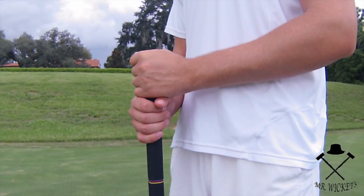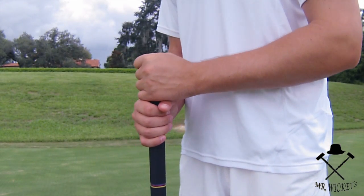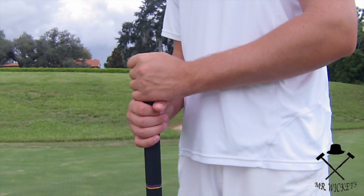The first grip which I will be talking to you about today is the Salomon grip. It requires the player to grip the shaft with both hands, knuckles facing outwards.